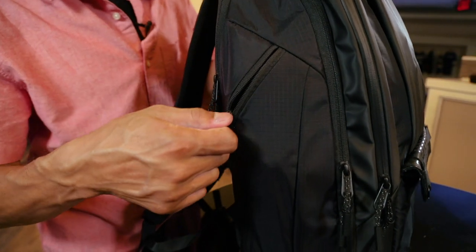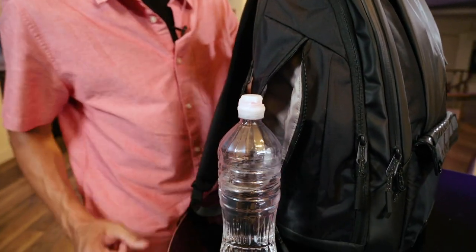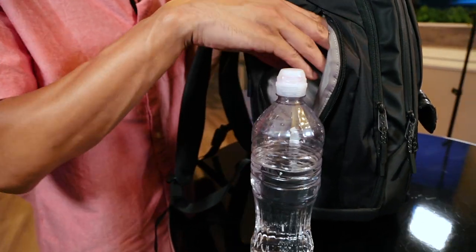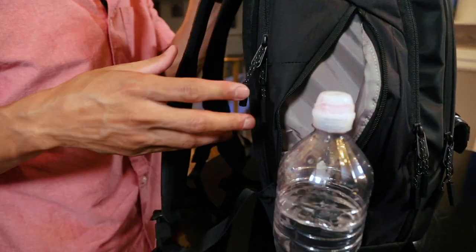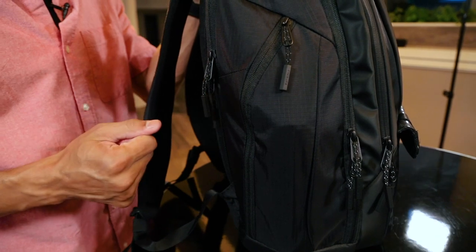Starting off with this side pocket — I love it because it's a big boy side pocket. Not just regular size water bottles; you can fit big, big water bottles in there. There's actually space for even more. So if you're one of those people who likes to walk around with like a liter in those steel can ones, this is definitely the pocket for you. Slides right in, very easy, very secure.